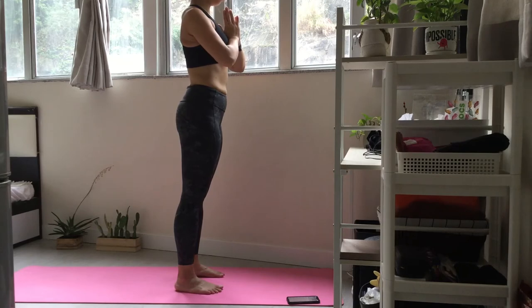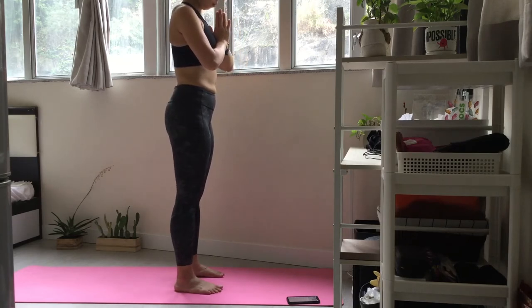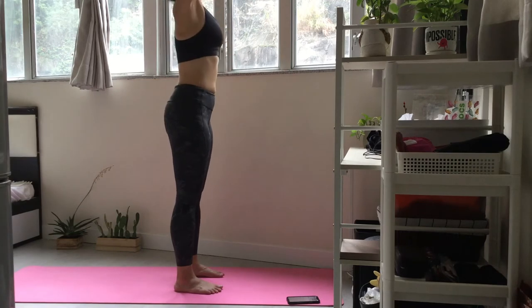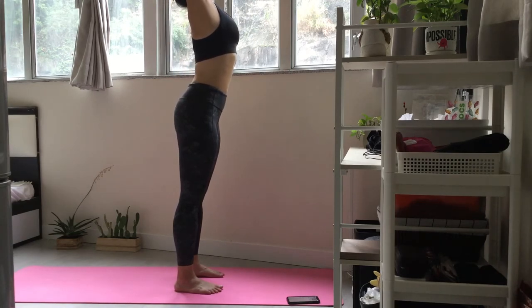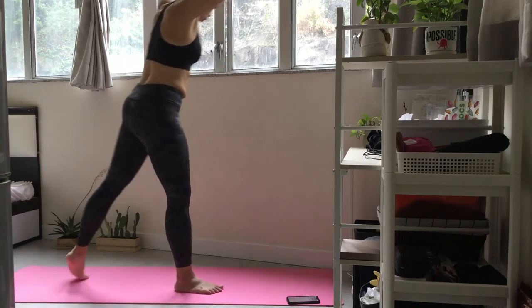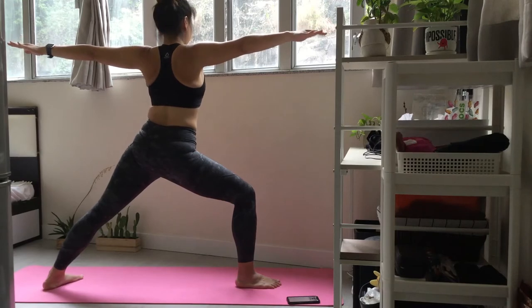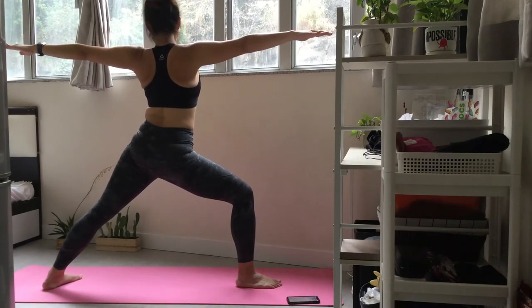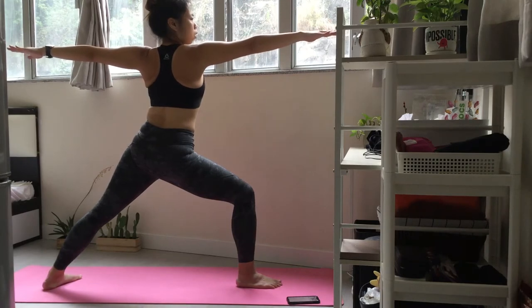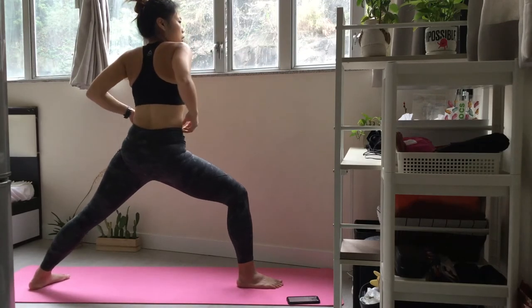Reverse warrior flow on the right side. Extend your arms up and overhead. From mountain pose, step your left leg back into warrior two. Keep your chest lifted, reaching both arms out as far as you can. Press the outer edge of your back foot down. Take a deep breath.